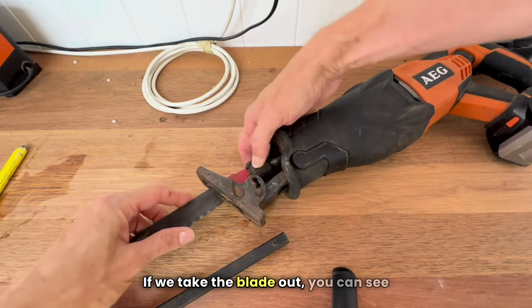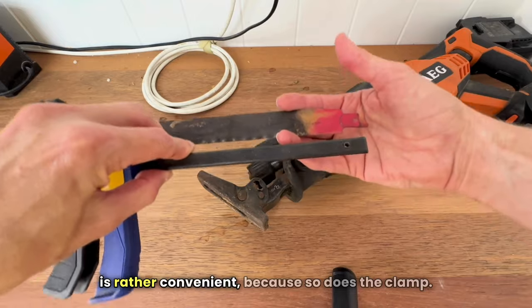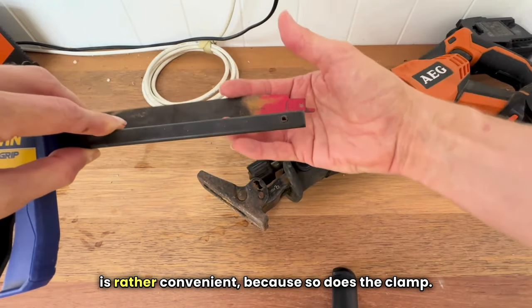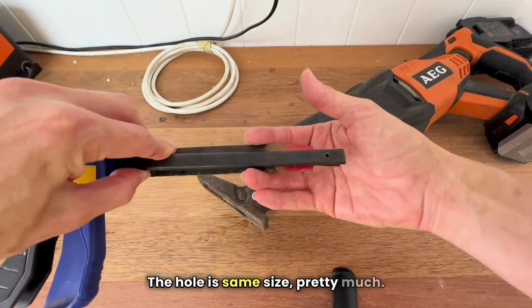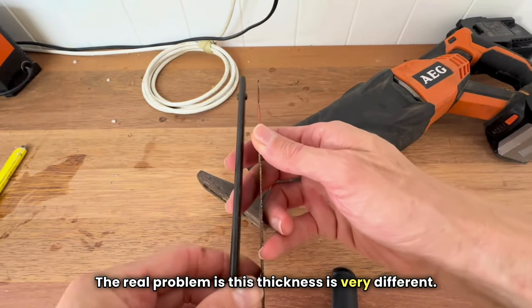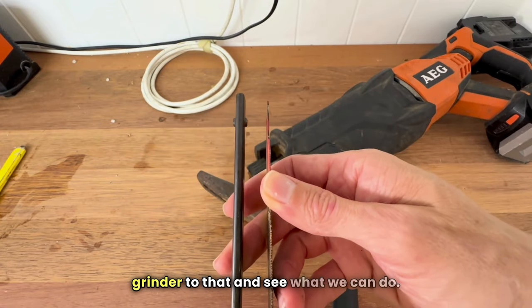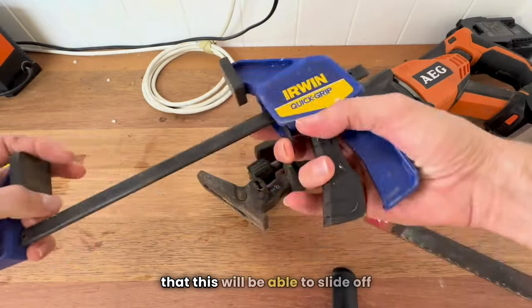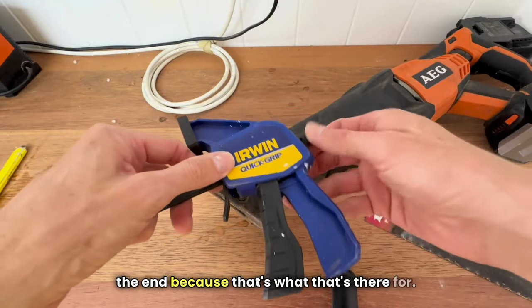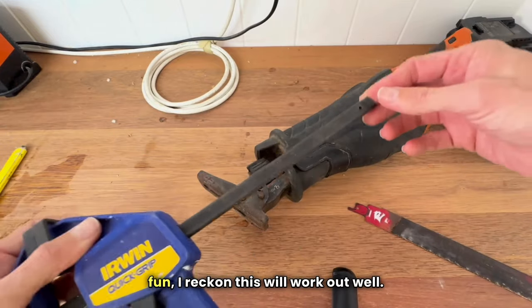If we take the blade out, you can see that the blade has this hole in it, which is rather convenient because so does the clamp. And the hole is the same size, more or less. The real problem is the thickness is very different. So because of that different thickness, I'll take an angle grinder to it and see what we can do. The downside is it will be able to slide off again, but for the purpose of this little bit of fun, I reckon this will work out well.